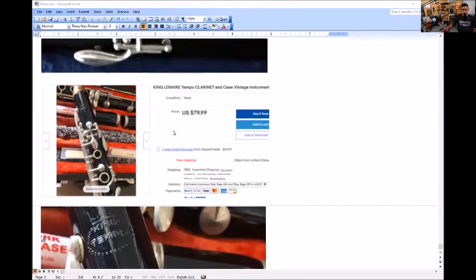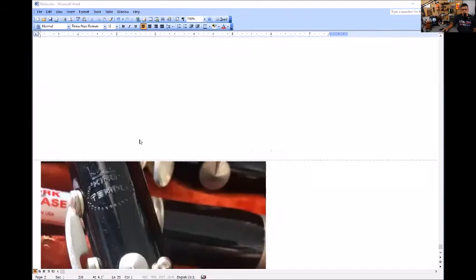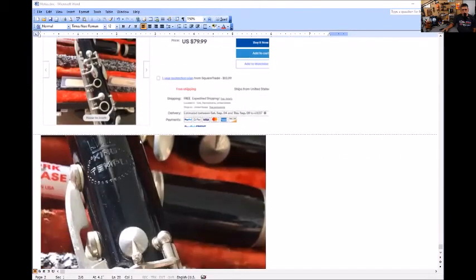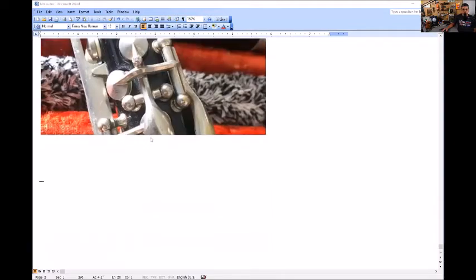Looking at more comparisons — here's a King La Mare I found on eBay, buy-it-now at $79. Notice the trill keys with a flat sheet guide. It has a nice long curved cutout — not squarish, but cut out more in a Leblanc-ish way.